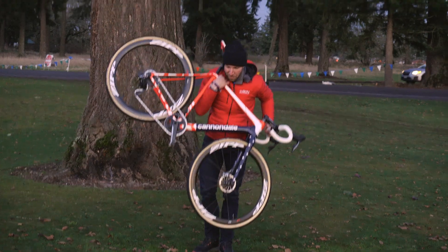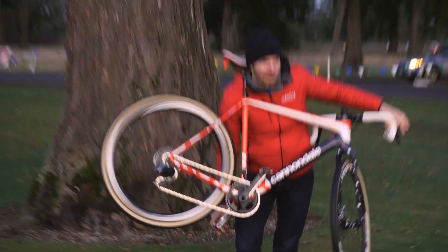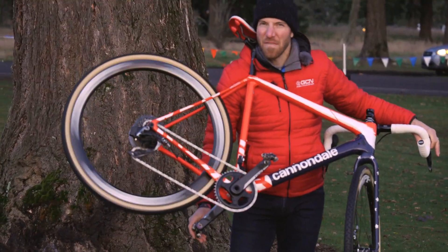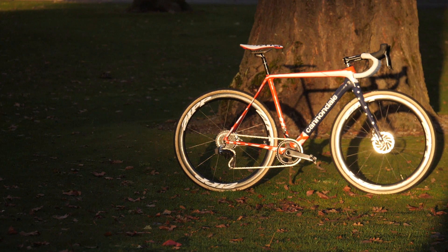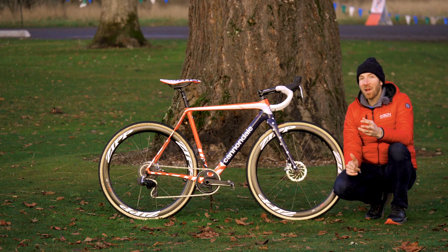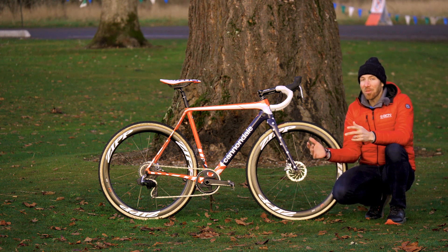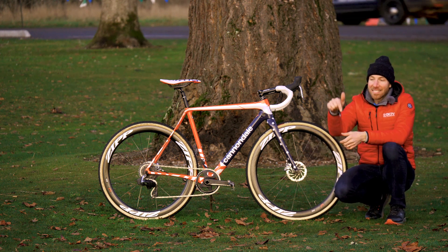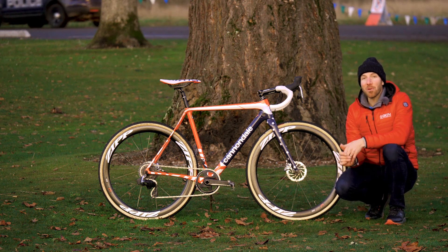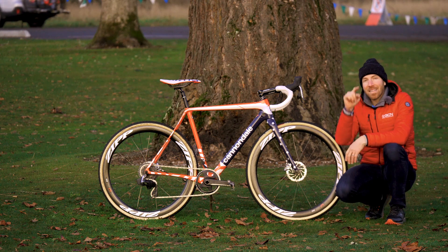We've got to do a freehub sound check because I know you guys love it. Fast! That is Steven Hyde's Cannondale Super X. Hope you guys enjoyed this one. Let us know what you think of the paint job and all the cool custom bits on this bike down below in the comments. If you want to see other cool pro bikes, check those out right over here. And if you want to subscribe to GCN, click right in the center.